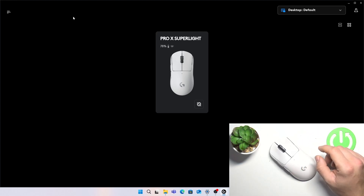Hello, in front of me I've got Logitech Pro X. In this video I'll show you how to create macros.